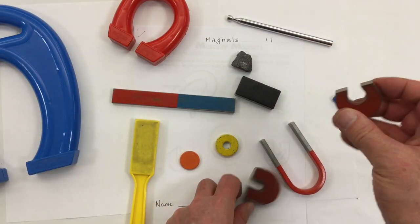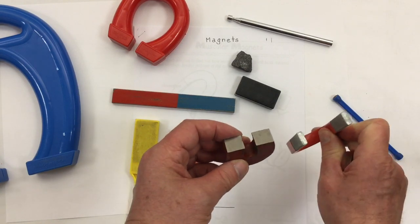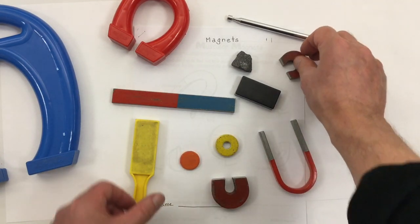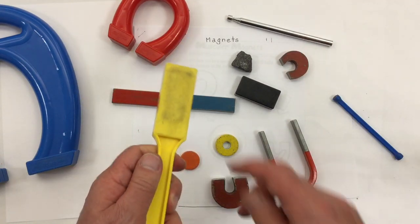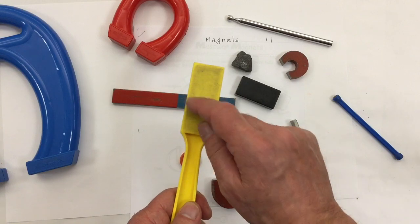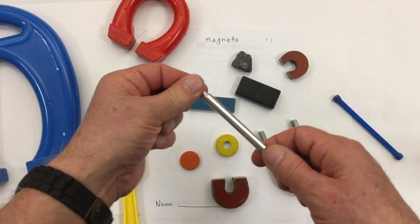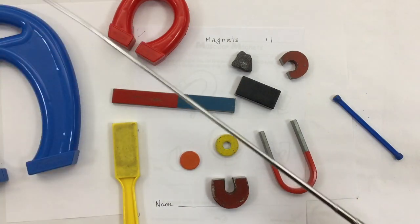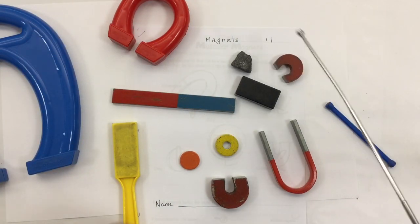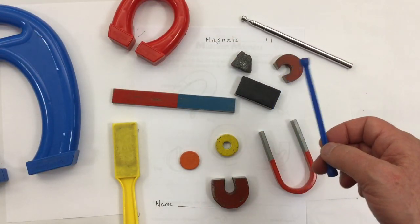These are u-shaped magnets. They can come quite thick or bigger but not as thick. This is a wand magnet — the magnet is inside underneath the plastic, so it's really basically a bar magnet with a handle. This is another kind of wand magnet except it extends out really long, and this could be another type of wand magnet.